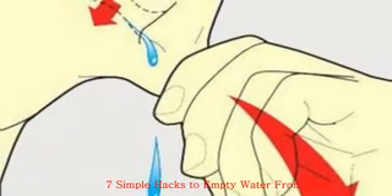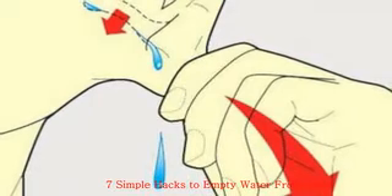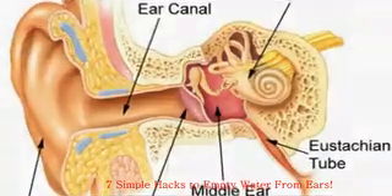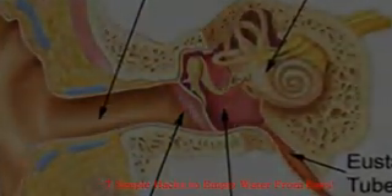Hack 5: Steam. Steam opens the Eustachian tube and releases built-up fluid. Pour steaming water into a large bowl, cover your head with a towel, and hold the clogged ear over the steam. Feel that fluid flow!